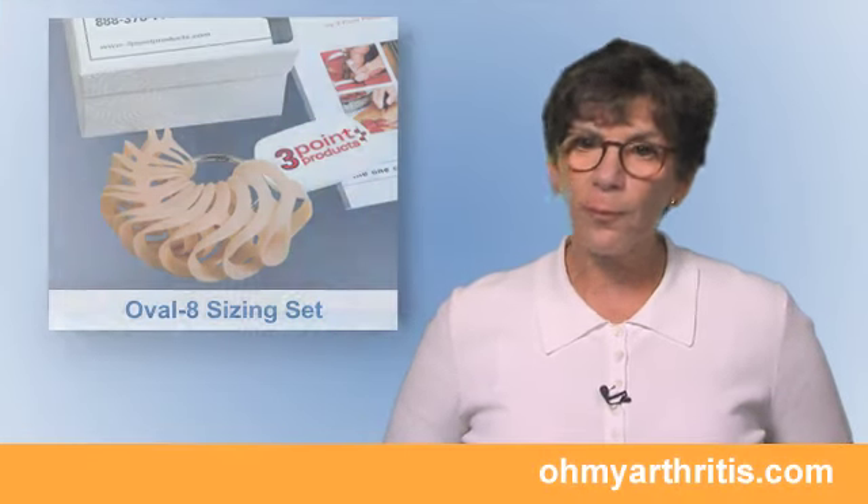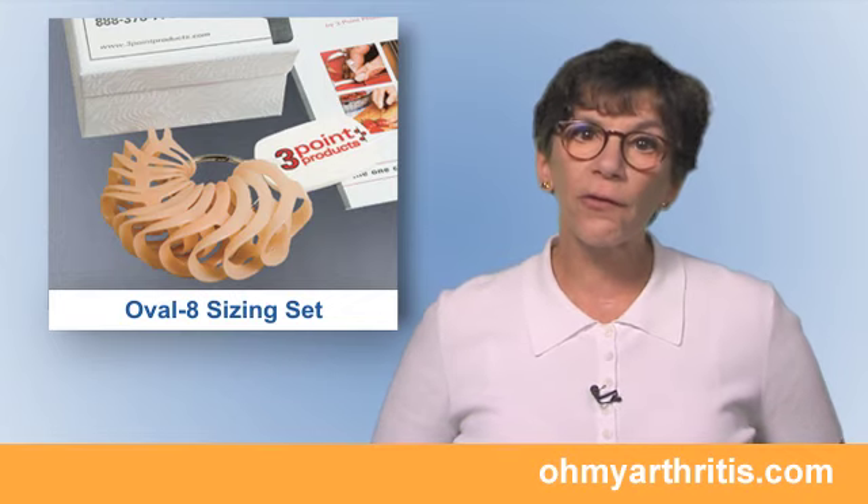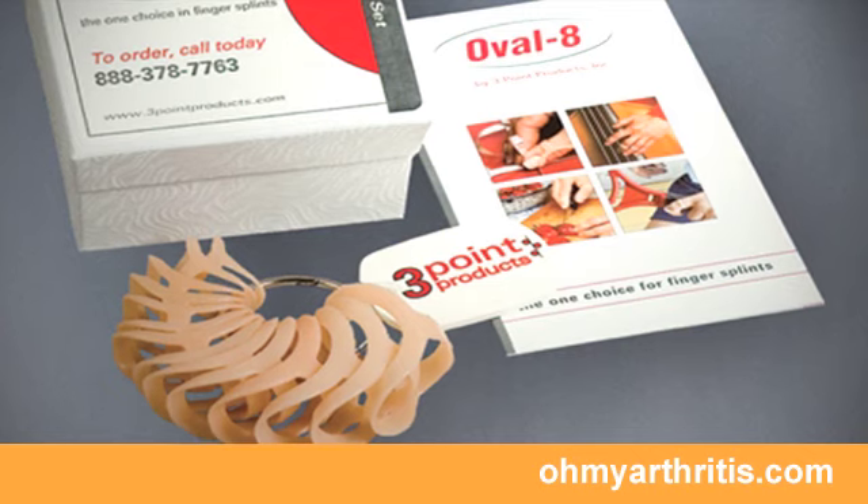The best way to choose the correct Oval 8 size is with the splints themselves. Many health care providers, especially hand surgeons and hand therapists, have a set of Oval 8 splints for this purpose.